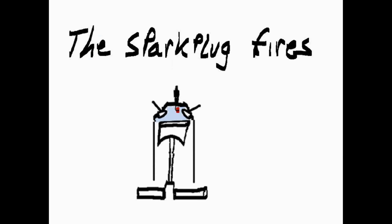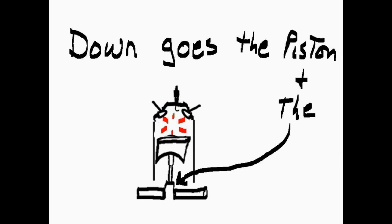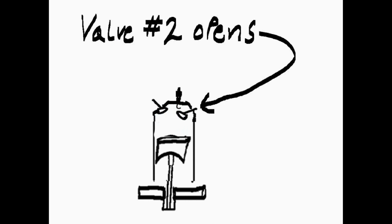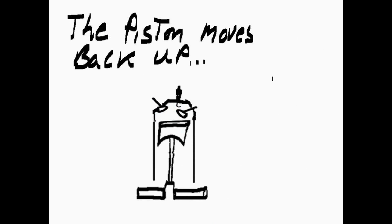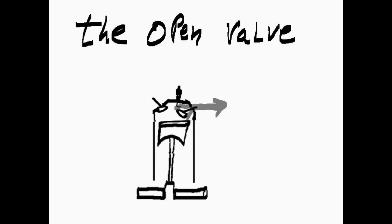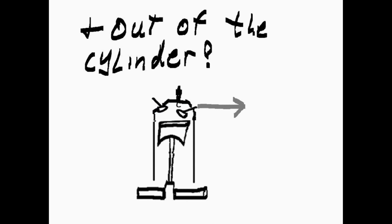The spark plug fires. Down goes the piston and the crankshaft. Valve number two opens. The piston moves back up and pushes the waste through the open valve and out of the cylinder.